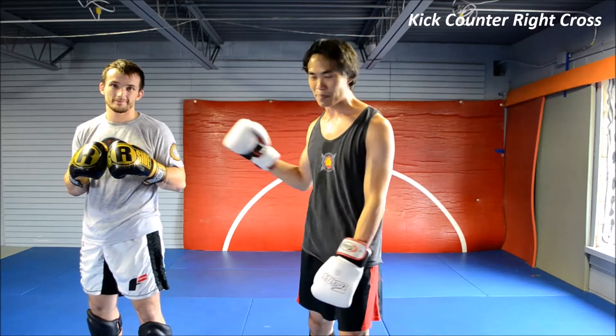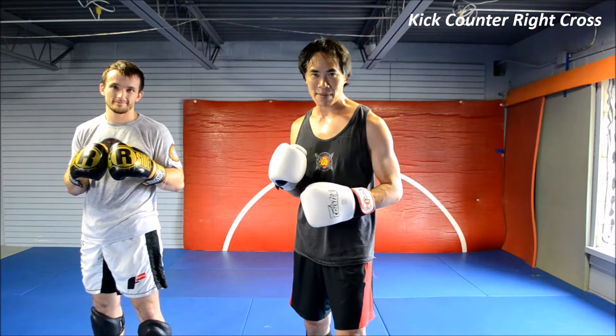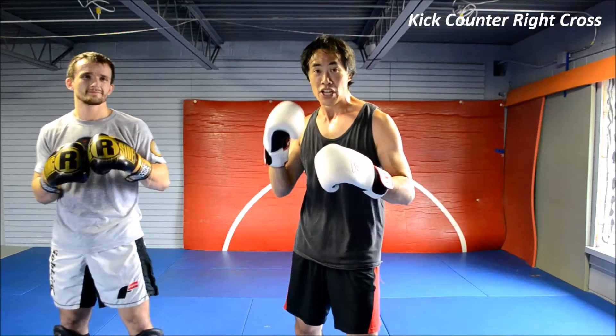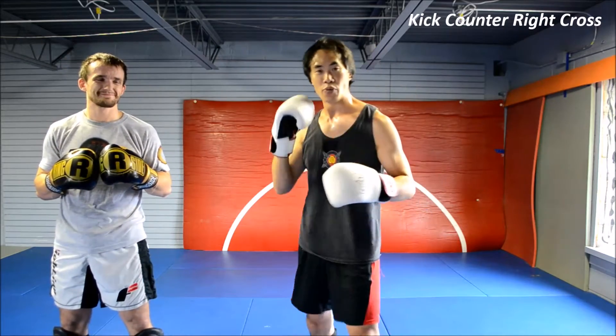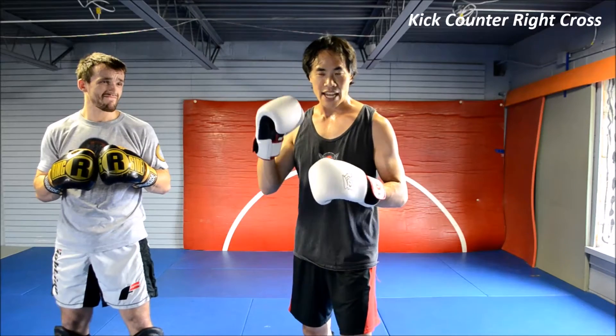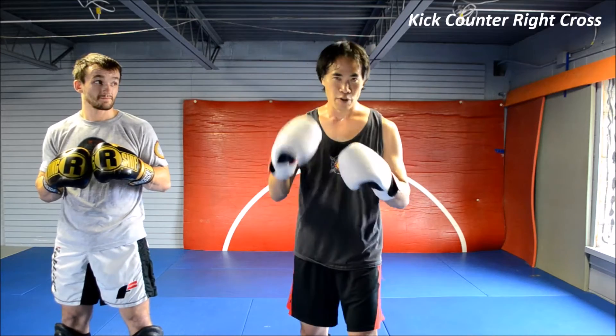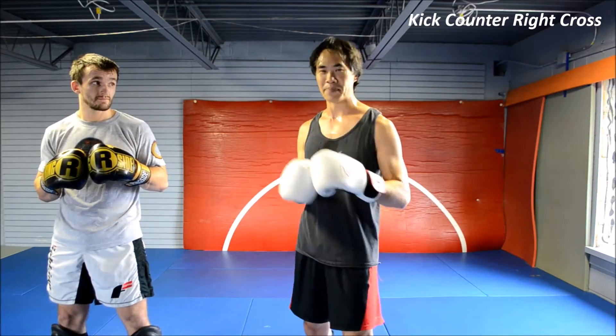This is Roy with Kick of Legend here with Peter at Michigan Kickboxing Academy. We're going to continue our kick counters to punching — specifically countering the right cross with three timings and both sides of the kick: right kick and left kick against the right cross, full beat, half beat, and on the beat.